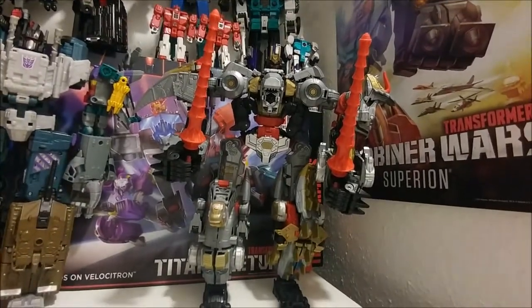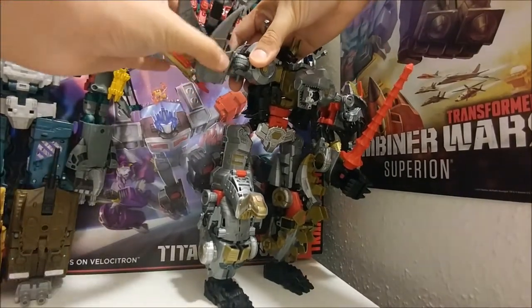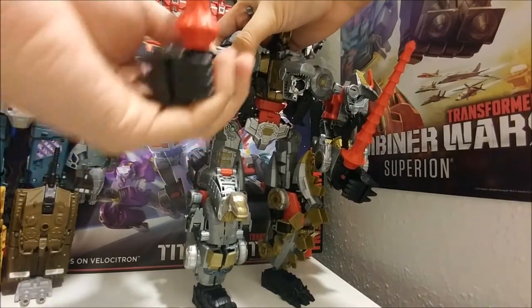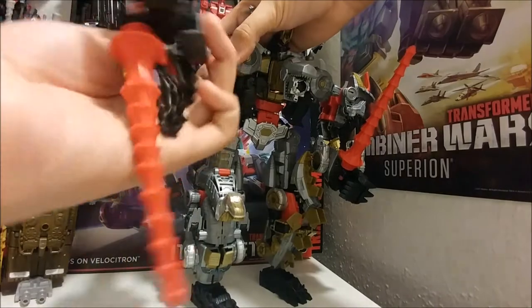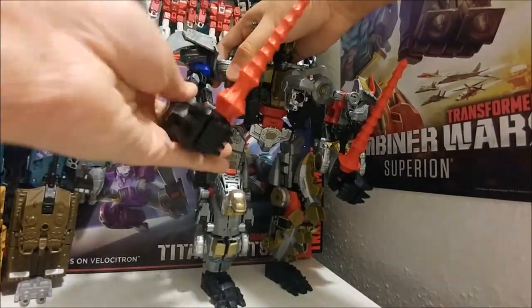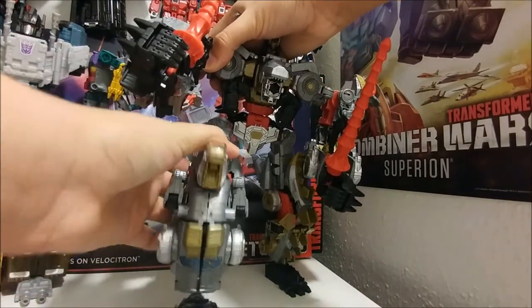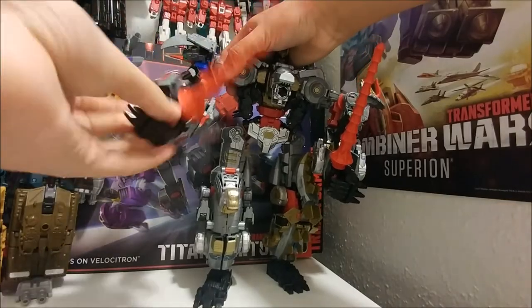For articulation, there's a ratchet on the arm — like every other combiner — and a swivel on the arm all the way around. You can bend at the knee where the combiners connect. And there's hand articulation.